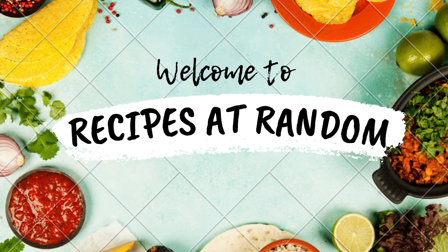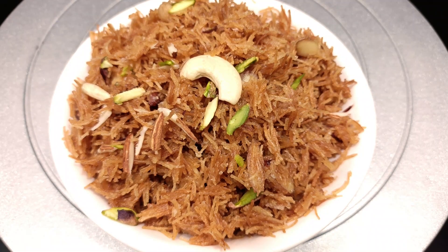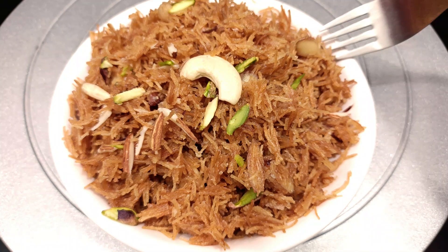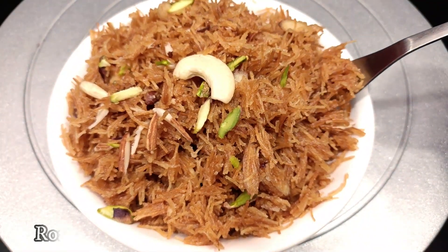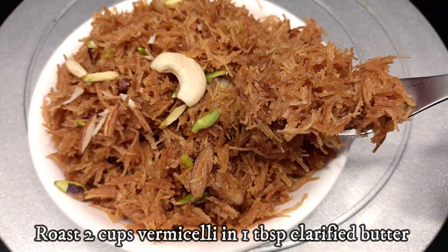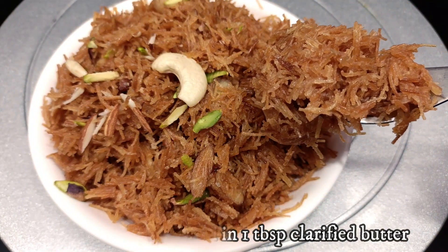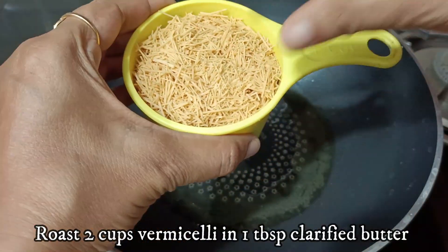Hi everyone, welcome to my channel Recipes at Random. Let's make a very tasty sweet dish in 10 minutes. If you like to eat it on Eid, it will be very good. You can make it in only 10 minutes. Believe me, the recipe is so simple.